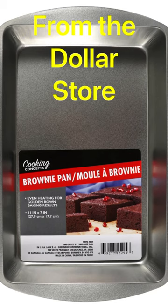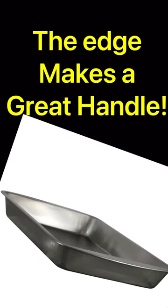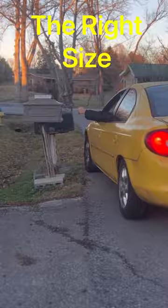Simply go down to the dollar store and get yourself a cake pan like this. It makes it so easy to put your mail into. Put a little stopper in the back of it.